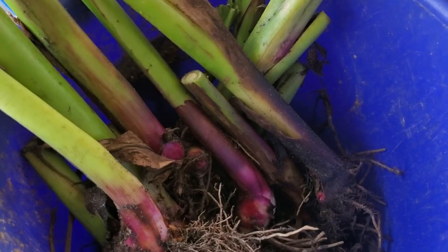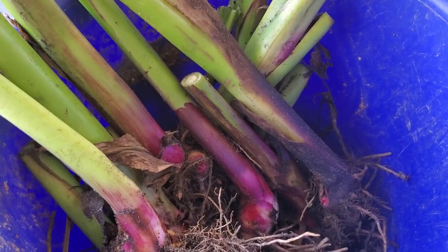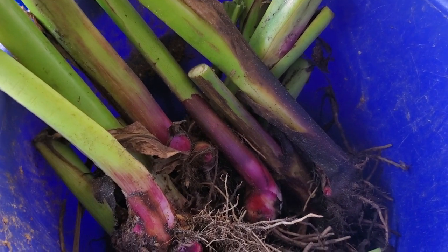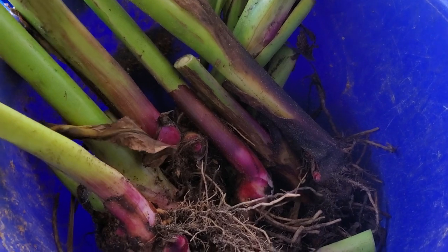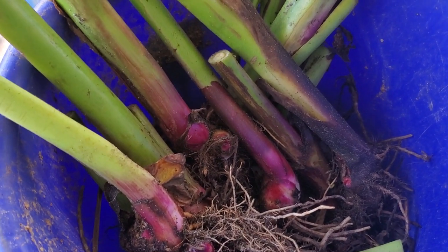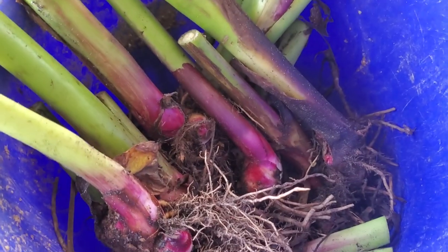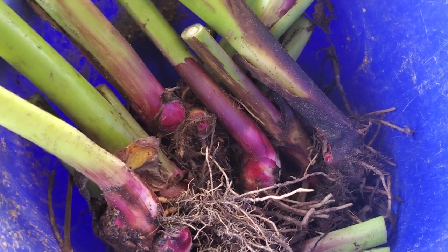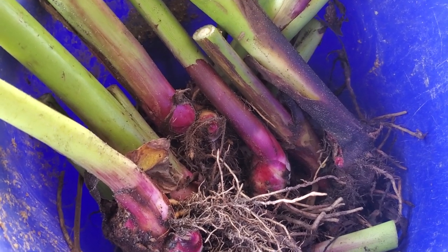Hello everybody, I hope you guys are doing absolutely amazing. I am out here digging and moving some things around and I have some extra Queensland Arrowroot growing starts here if you guys happen to be interested in growing this amazing crop, check out the info below.